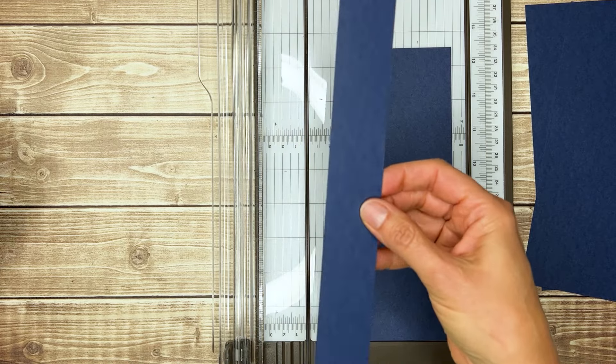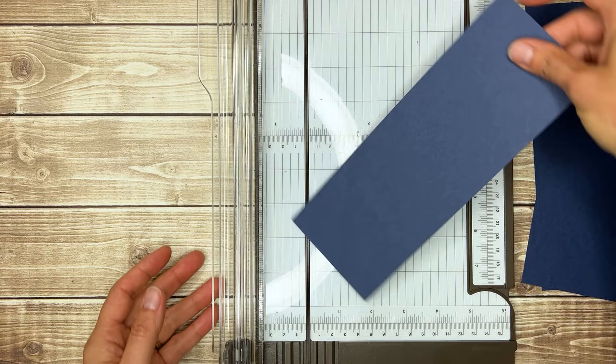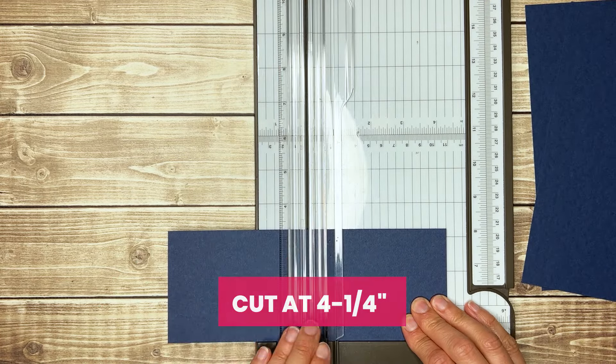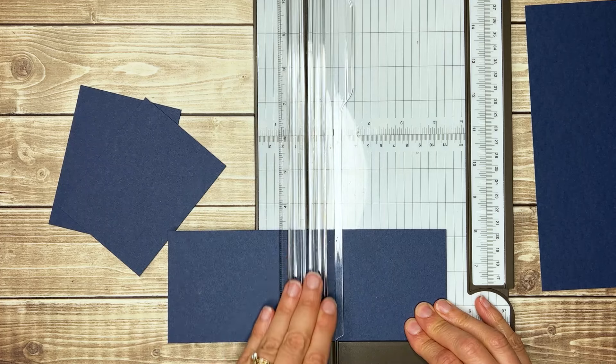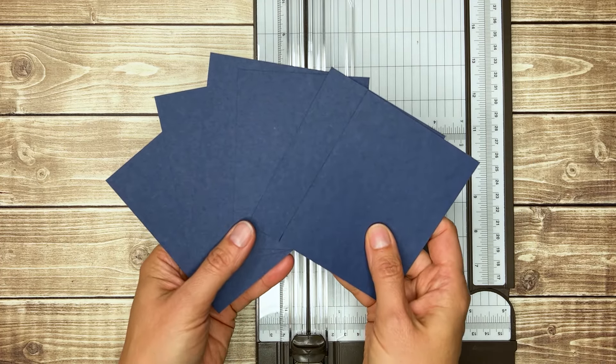Then we're going to save this end strip to cut out our banners for behind our greeting. For these three strips, we'll just turn them and cut them at 4-1/4-inch to get six mats out of one sheet of cardstock.